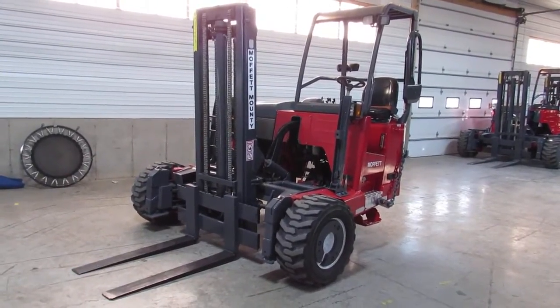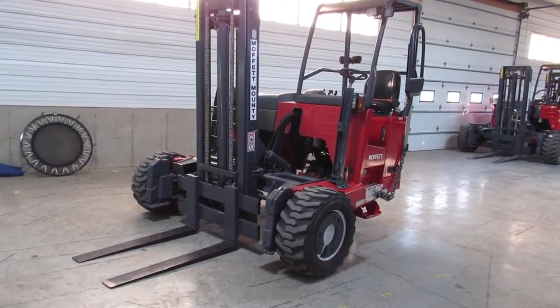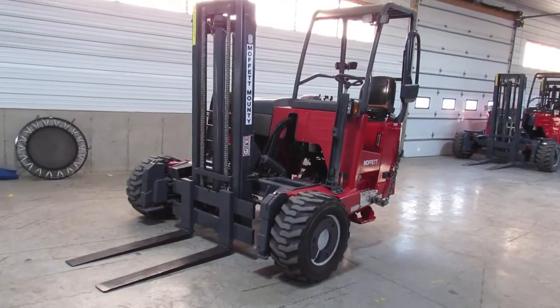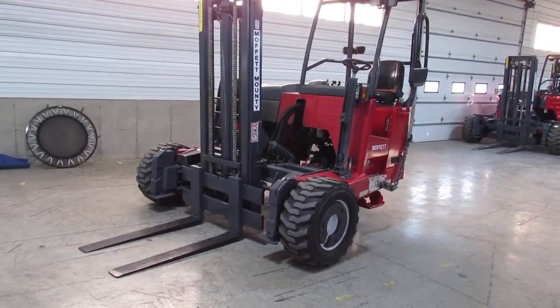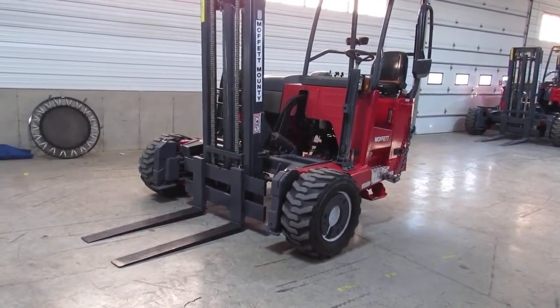Hello, ladies and gentlemen. Welcome to Equipment Remarketing. This is Jason, and I would like to think of us as the used Moffitt capital of the USA, and you will soon see why. I'm going to go ahead and give you a nice video of a 2014 Moffitt M55.4, sitting here with 1,184 hours.